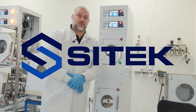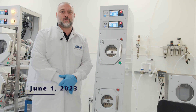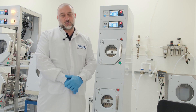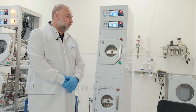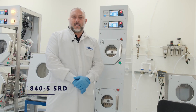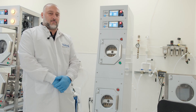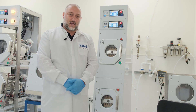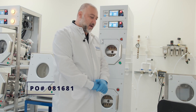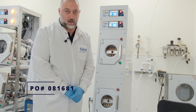Hello, today is June 1st, 2023. My name is Martin Hedayat and I will be filming a video source inspection on the 840S. The customer is located here in the United States — for privacy purposes I'll just be referencing their PO number, which is 081-681.